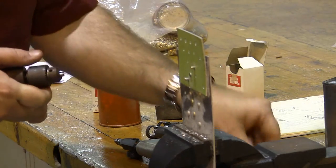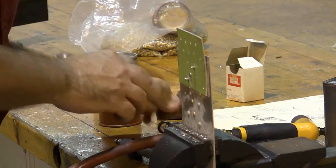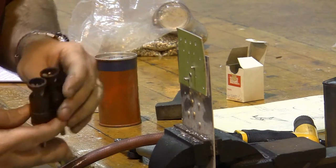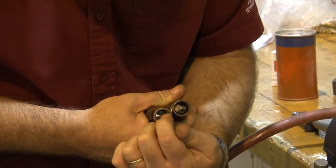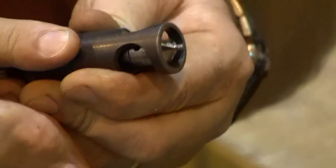We never start countersinking without first setting up our tools on a piece of scrap. What I have here is a Micro Stop countersink, and I can tell which size I have by looking at the size of the pilot. This one is just big enough to fit a number four rivet, and this one is just big enough to fit a number three rivet. These are going to carve the countersink that the rivet goes into.